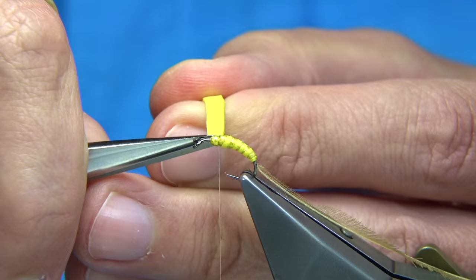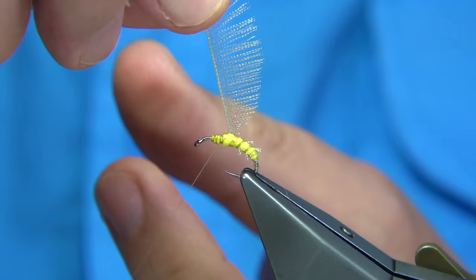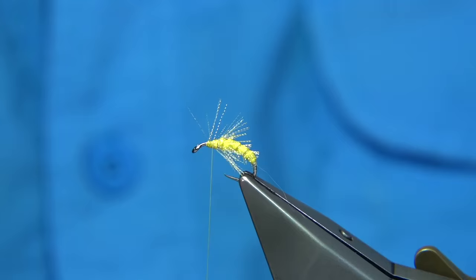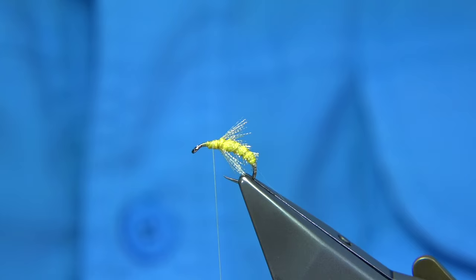Trim that away. Now I'm going to tidy this area here, bring the organza rib up and just rib it through, following it — around about three to four turns. Then we come into our turn here where we've got the longer fibre. That's plenty. Tidy this up — these are not hard flies to tie. Trim that away and tidy the thorax, you want it to taper towards the eye of the hook. You can see how you get a nice hackle effect. The organza rib just works really well in the water, it catches the light just like fine bubbles.